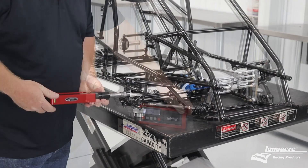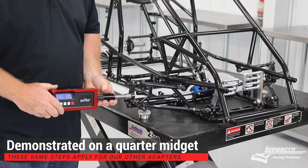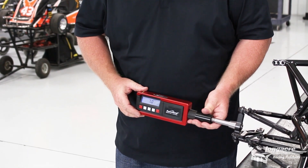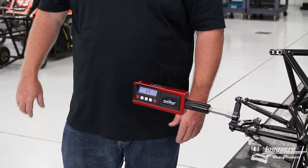Now you screw it on your spindle, or if you have a steel or magnetic hub, we have a magnetic base you can attach it to. Level the vial on the top of your gauge, and the number displayed with your wheel straight ahead is your camber number.